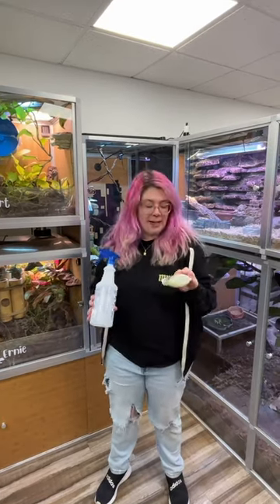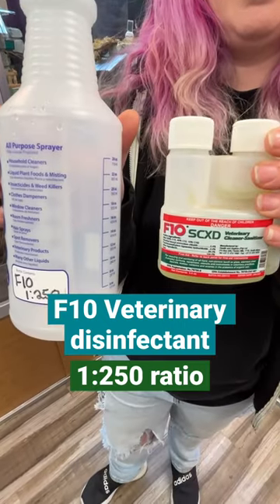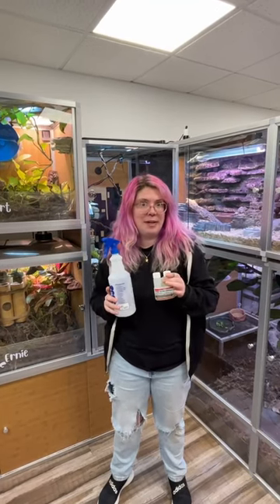It might not get rid of the water stains exactly, but it is a good cleaner. If you're looking for more of a disinfectant, the product F10 — this is a veterinary disinfectant, it's super safe around animals. Mix it to a 1 to 250 ratio. You want it to be completely dry before you introduce your animals back to it.